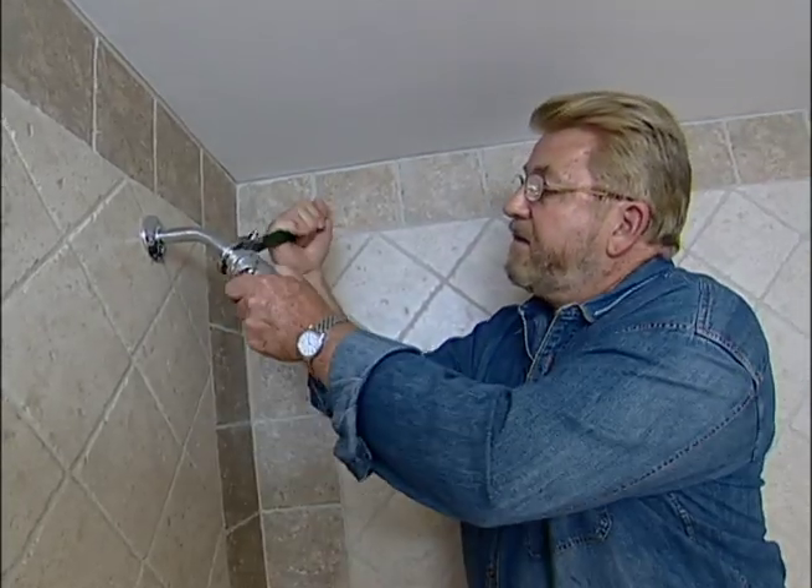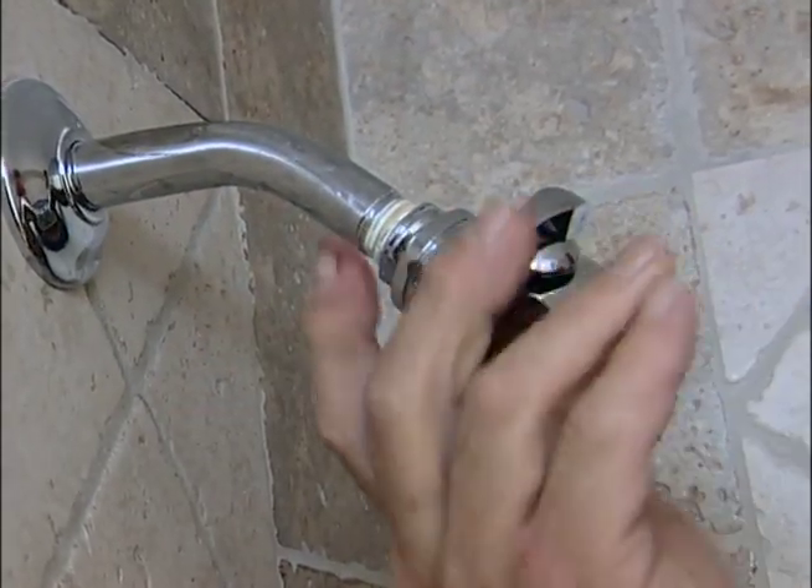First, I need to remove the existing shower head. It just unscrews from the shower arm.